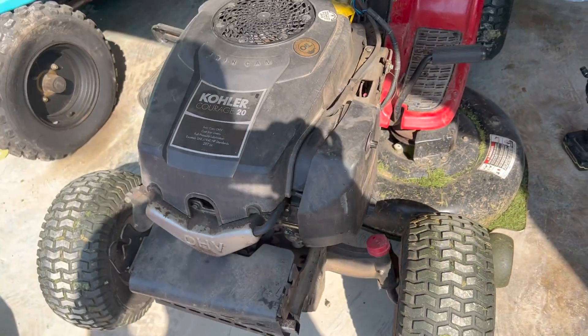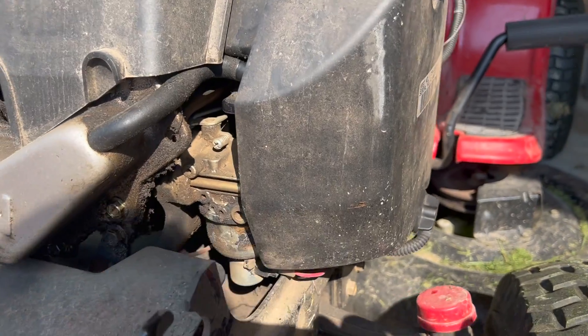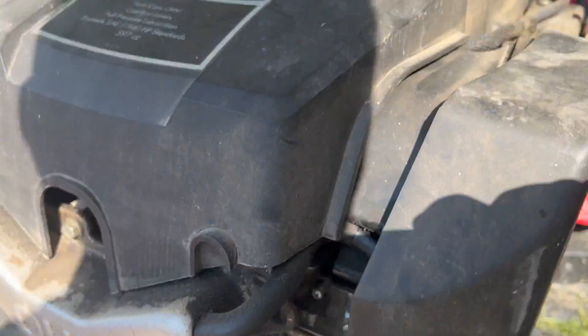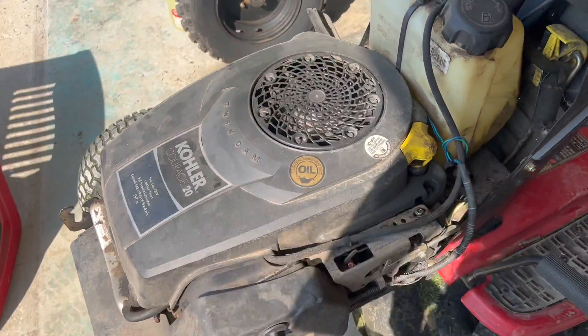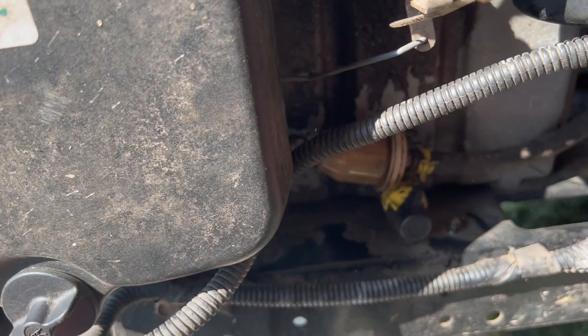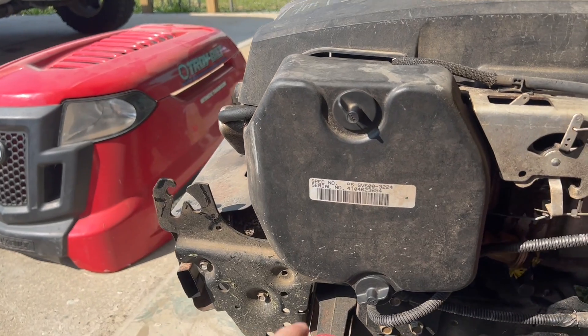As you can see, here's the size and type of motor on this lawnmower. The carburetor is located right behind the air filter. As you can see it is pretty dirty — I've been having issues with this lawnmower, so I will be replacing the carburetor and the gas filter.